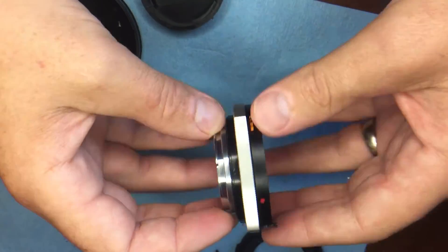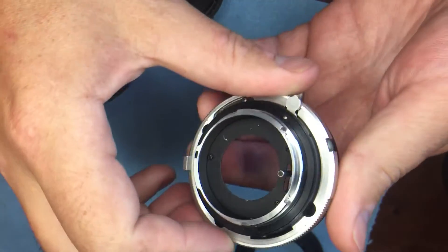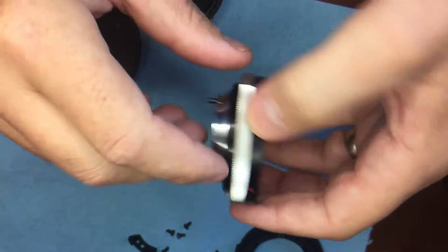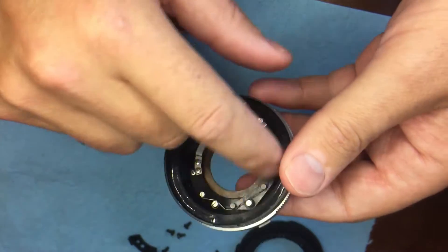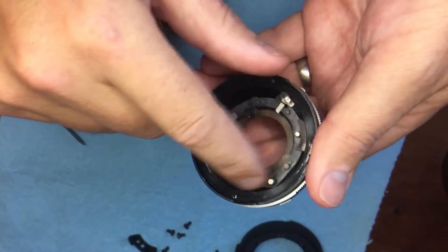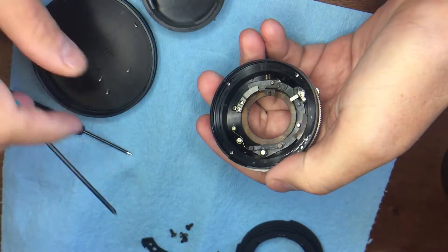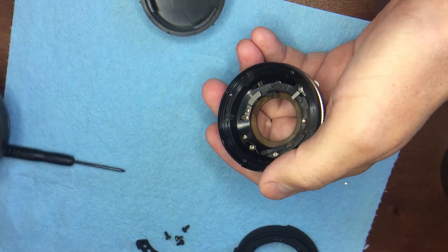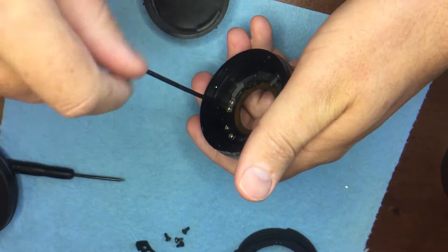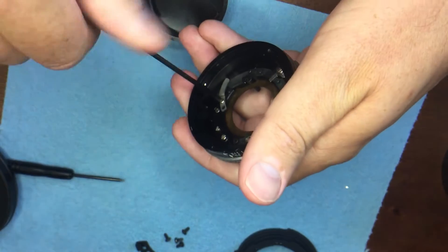We're going to set the lens aside and do the conversion on this rear mount section, because we have to reuse much of it. We're going to be removing this silver ring, the old mount, and some of this portion here, replacing it with something else. To access the four screws that hold this piece on, you'll be removing almost everything here. Much of it we won't use again — just put it aside and save it in a labeled zip-lock bag so if you ever want to convert the lens back to original, you can.